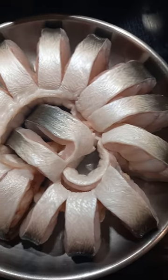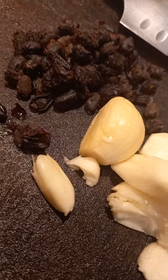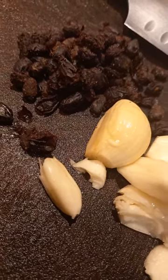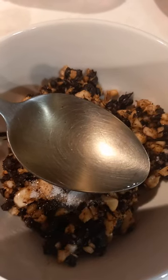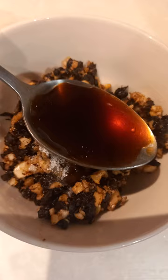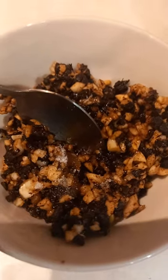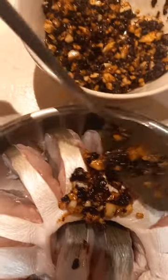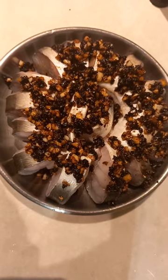Let's steam eel — I washed it already. Minced garlic and preserved black beans, put one spoon of sugar, one tablespoon of oil, one tablespoon of soy sauce. Mix together, put over the fish, ready for steam.